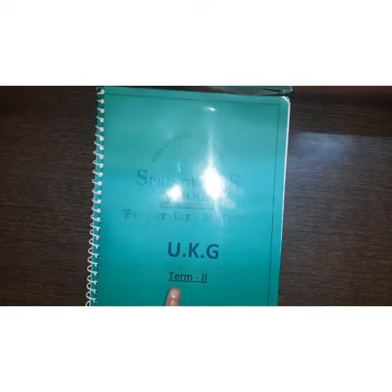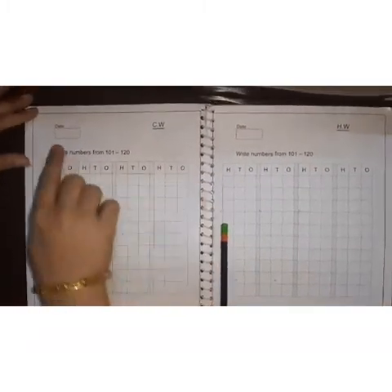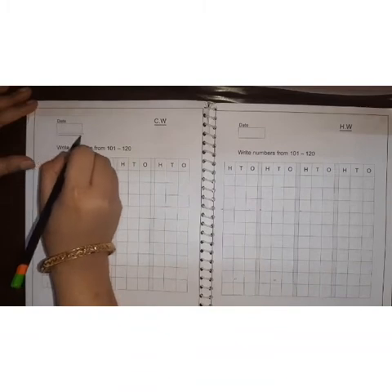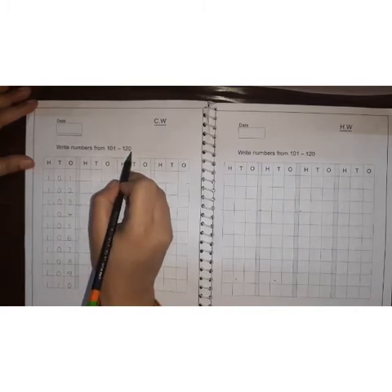Yes children, take out your term 2 number work spiral book. Open this book. Take out page number 3. Write today's date here in the box. Write numbers from 101 to 120.